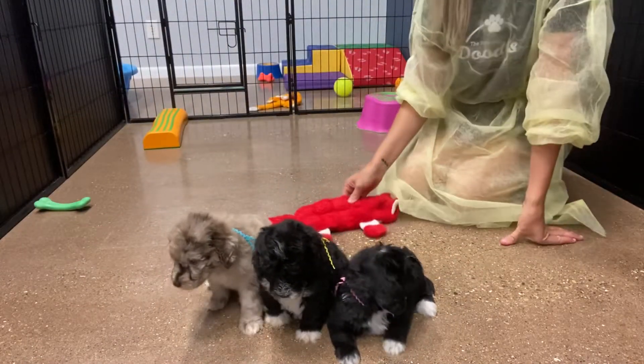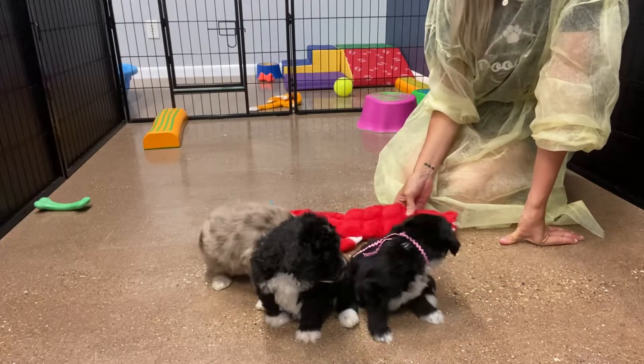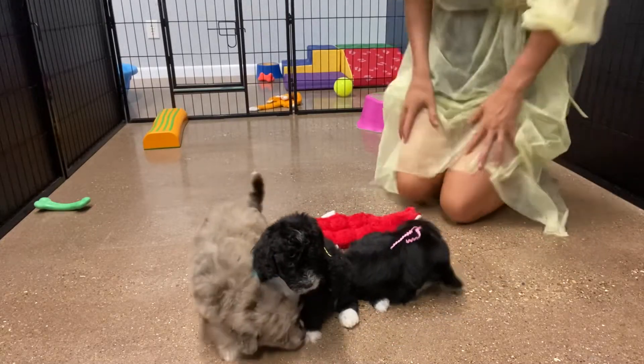These are a pretty average-sized mini litter. Let's see if you can walk around and play.